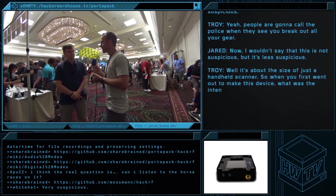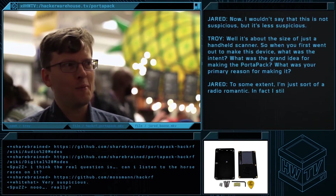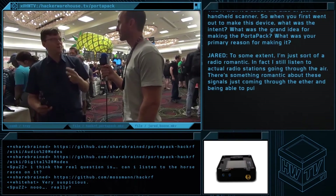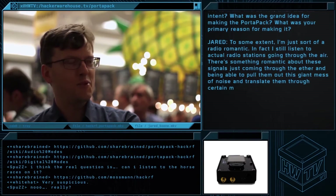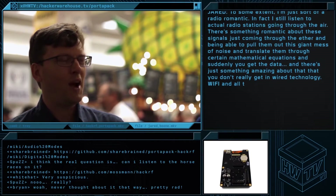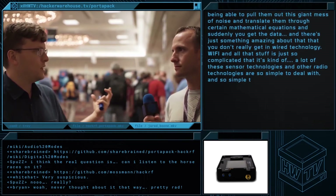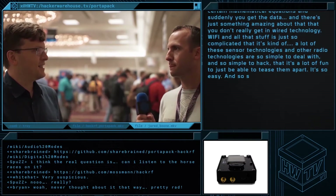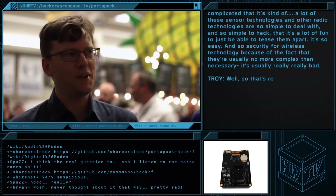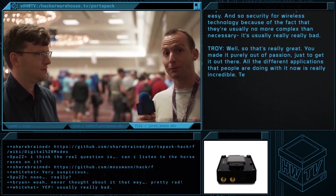When you first went out to make this device, what was the grand idea — the primary reason you made the PortaPak? To some extent, I'm just sort of a radio romantic. I still listen to FM radio stations over the air. There's something romantic about these signals coming through people, pulling them out of this giant mess of noise, and translating them through certain mathematical equations, and suddenly you get the data. There's something amazing about that. A lot of these sensor technologies and other radio technologies are so simple to deal with and so simple to hack, that it's a lot of fun to just tear them apart. Security for wireless technologies, because they're usually less complex than necessary, is usually not very good. It was clearly made out of passion, and all the different applications people are doing with it now are really incredible.